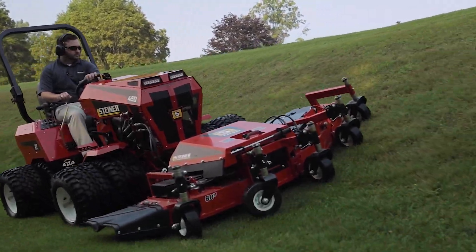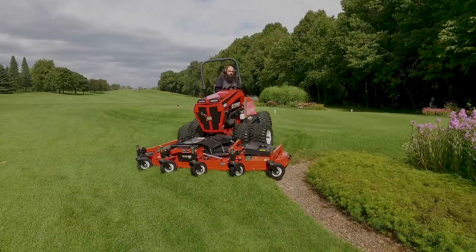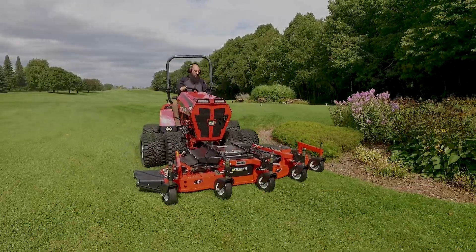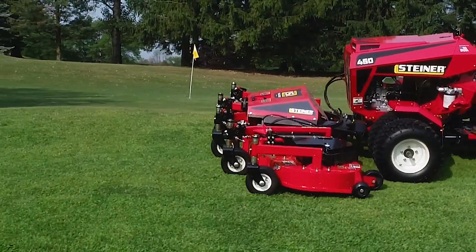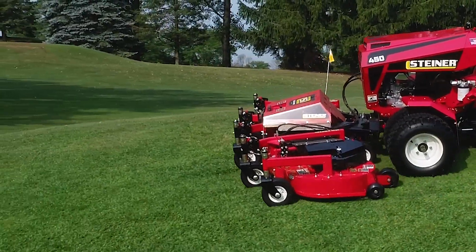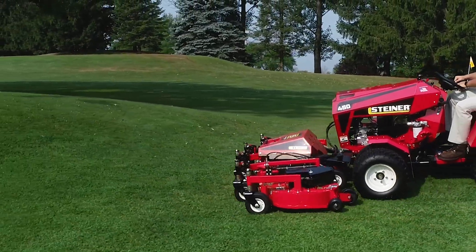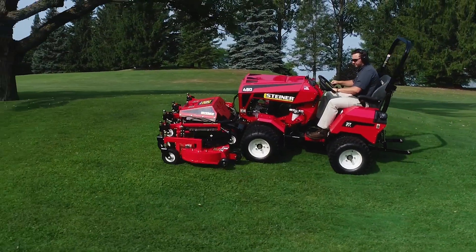A standard is a side discharge deck but we also offer a mulching kit that keeps all of your debris from blowing out of the right side, so if you're trying to avoid getting it in flower beds, bunkers, or onto greens, we can do that as well. This is a very productive and beneficial deck — heavy-duty built and allows us to have long belt life, long deck life so that you can get the job done day in and day out.